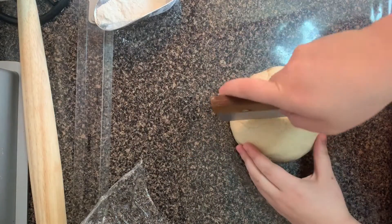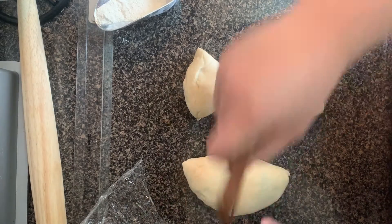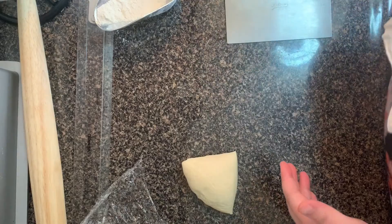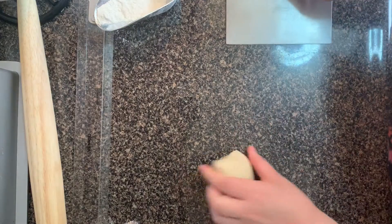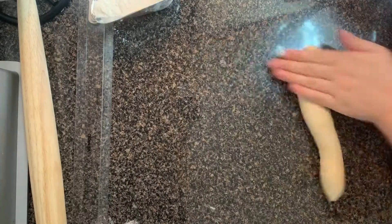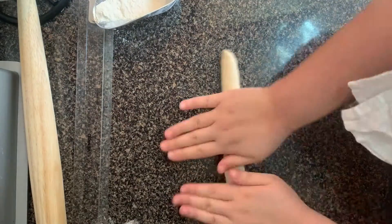We're going to divide the dough into four pieces. What I have off camera is a little floured sheet tray. I'm going to put the other three pieces on the sheet tray and cover that with one of the plastic sheets, because you do not want your dough to dry out.